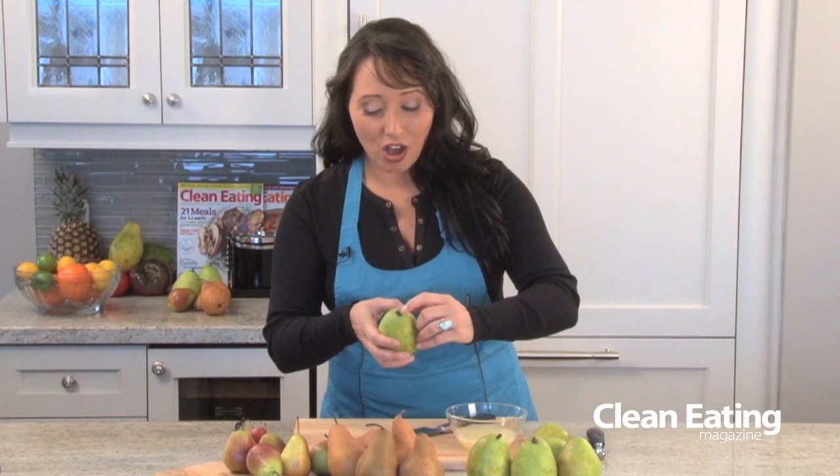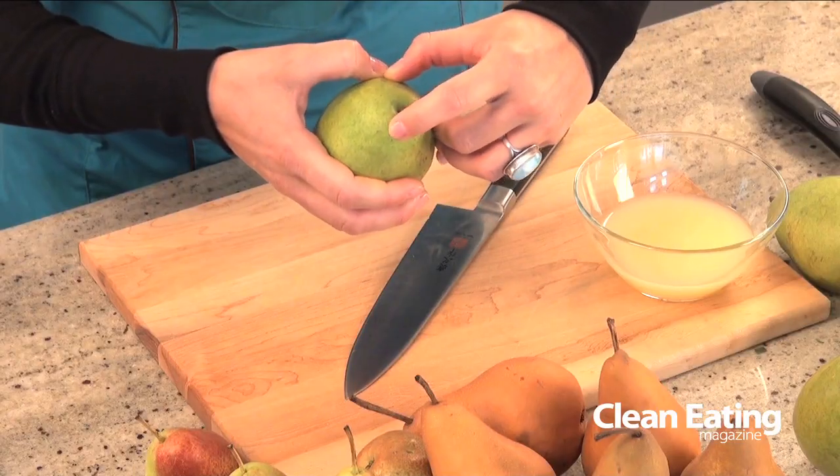When you're buying your pears at the market or the grocery store, you want to make sure that they're ripe. Most pears don't change color when they're ripe, so you have to do a little neck check — just take your finger and press along by the stem of the pear, and if it gives a little bit and is soft, that means your pear is ripe and good to go.